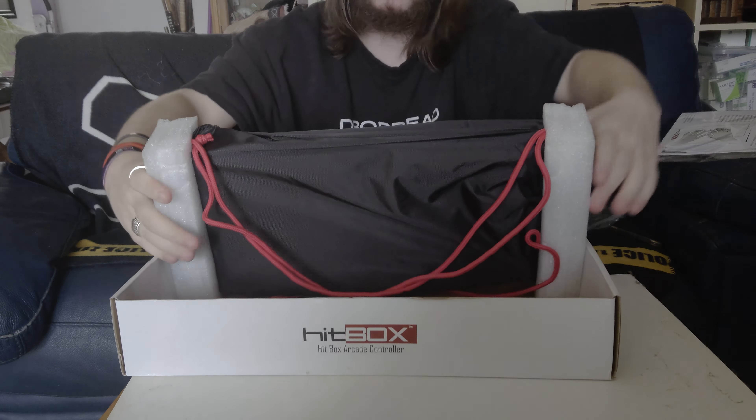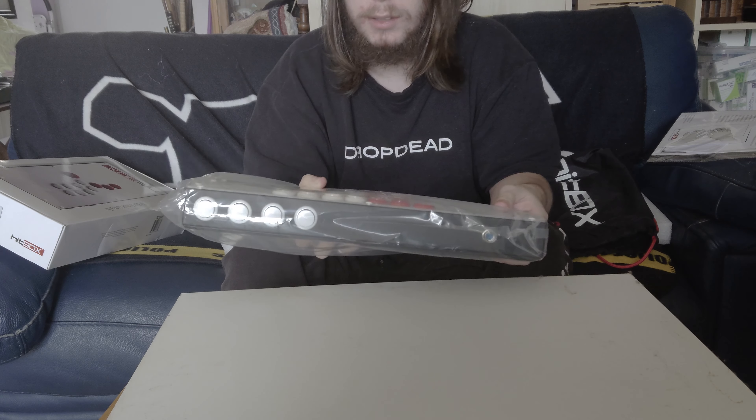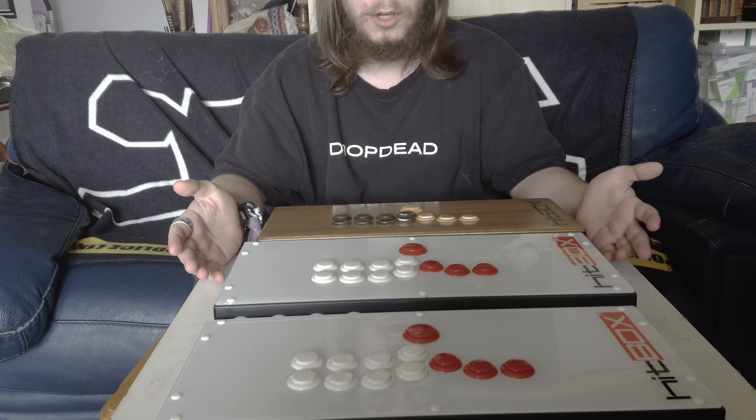I'll take the styrofoam out. Alright, it comes in this handy carrying case. The special edition came with a proper bag, which is a bit better than this, but I like this — I didn't have one, so that's nice. Do the unveiling. Got plastic around it. That's fine. It is noticeably thinner, the new one.